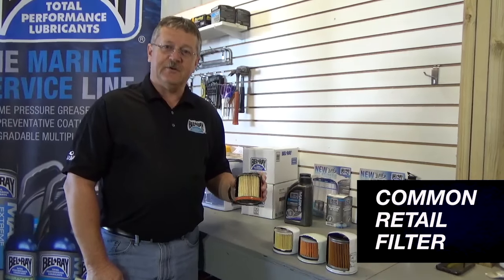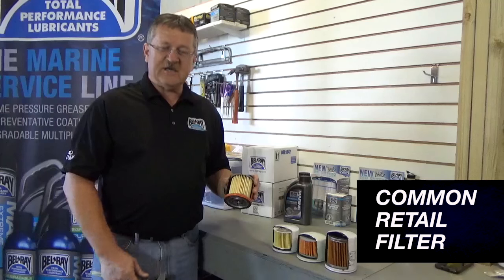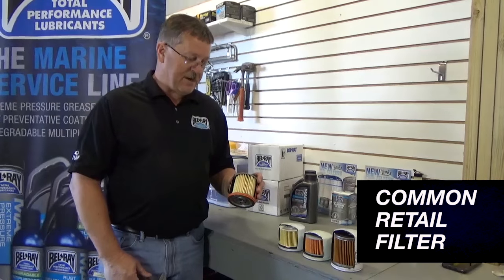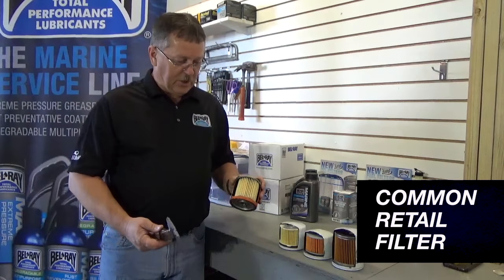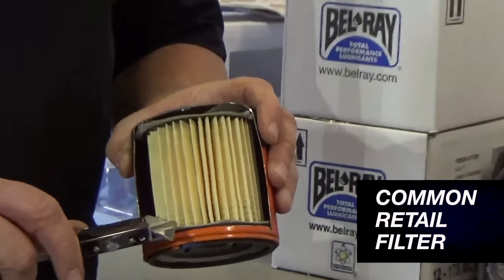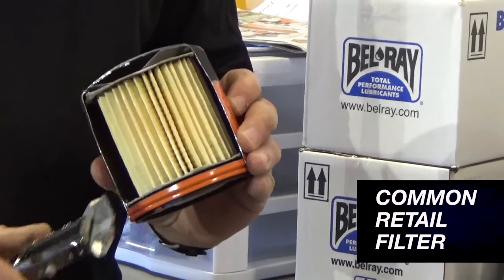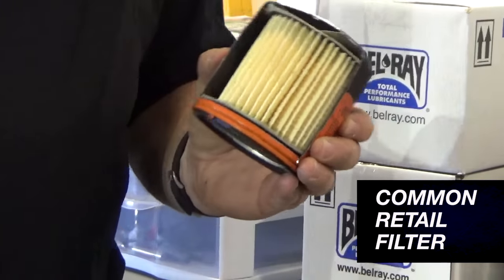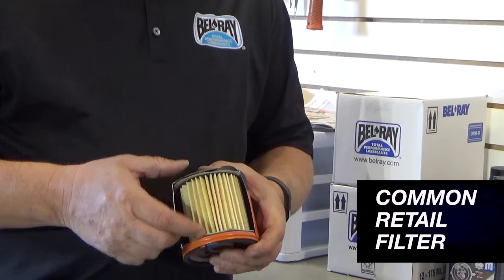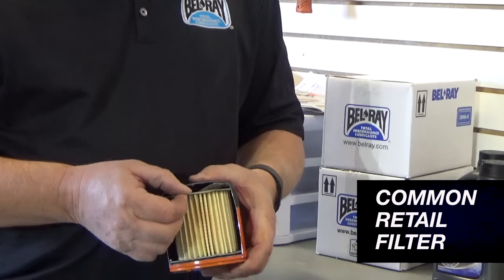First, this is a very common filter — a lot of customers buy these at local retailers. Originally designed for automotive use, not really ideal for marine applications, but we do still see them out there. Some of the things you want to look at here from a construction standpoint: canister thickness, measuring this with a micrometer. You can see this measures at 18 thousandths of an inch, which is not very heavy. So take a good look here at the filter cartridge itself, the end caps — these are integral to the strength and integrity of the center core, and these are made out of a paper material.